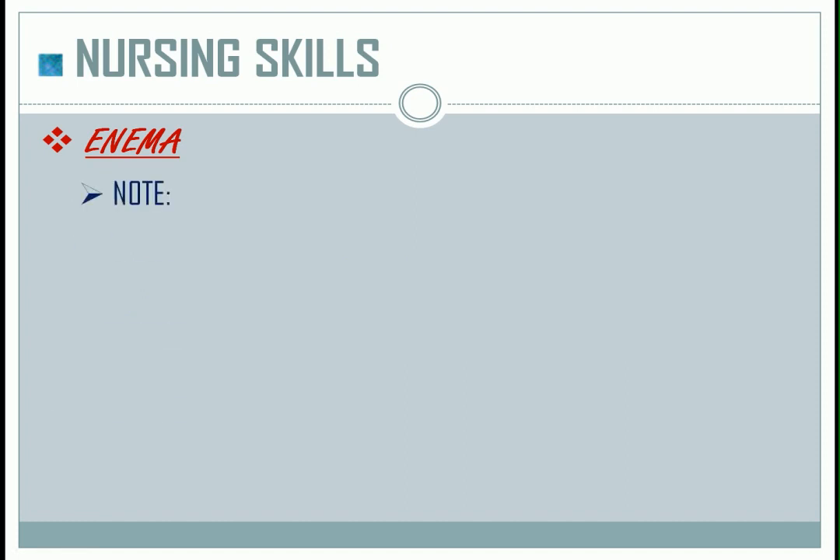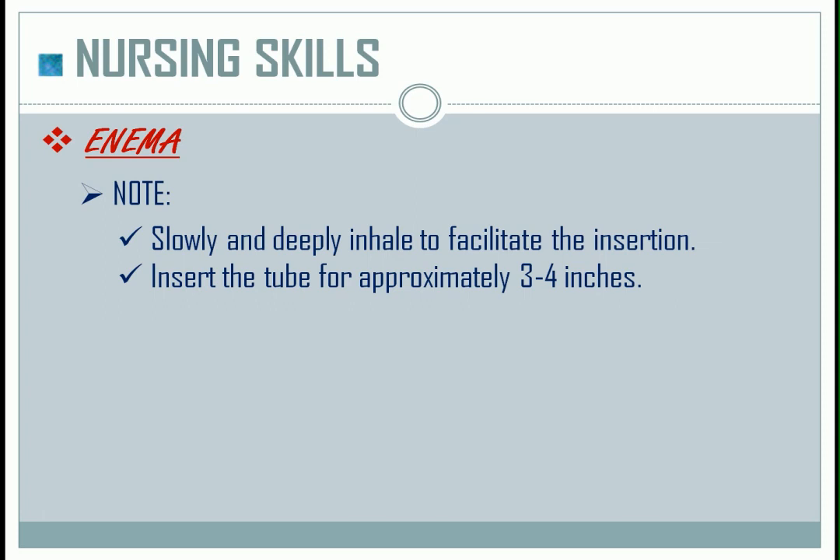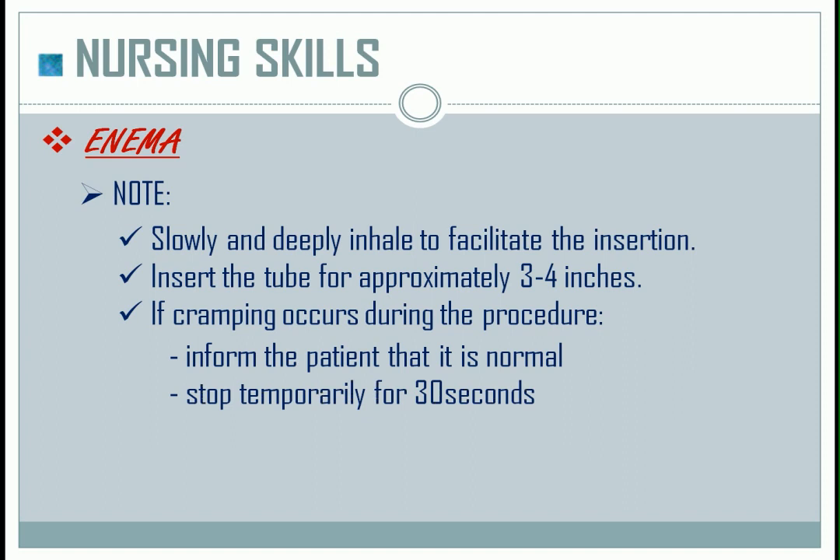Note: instruct the patient to slowly and deeply inhale to facilitate insertion. Insert the tube for approximately 3 to 4 inches. If cramping occurs during the procedure, inform the patient that it is normal, then stop temporarily for 30 seconds, then resume at a slow pace.